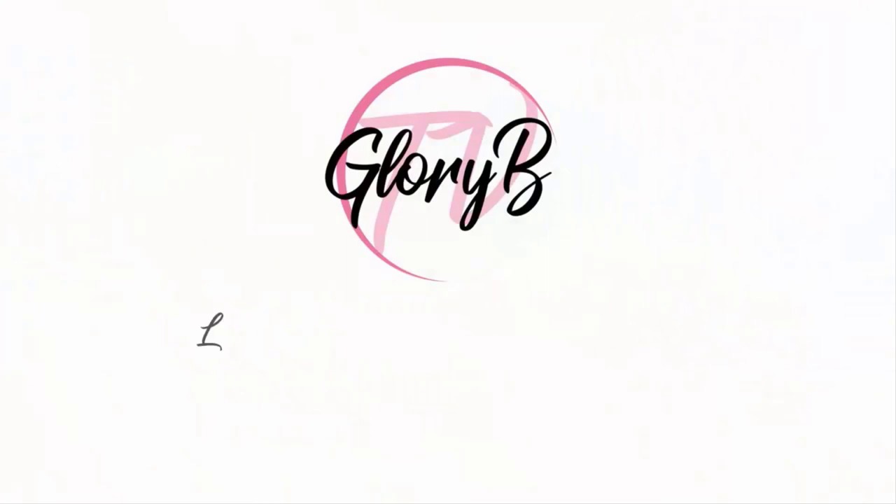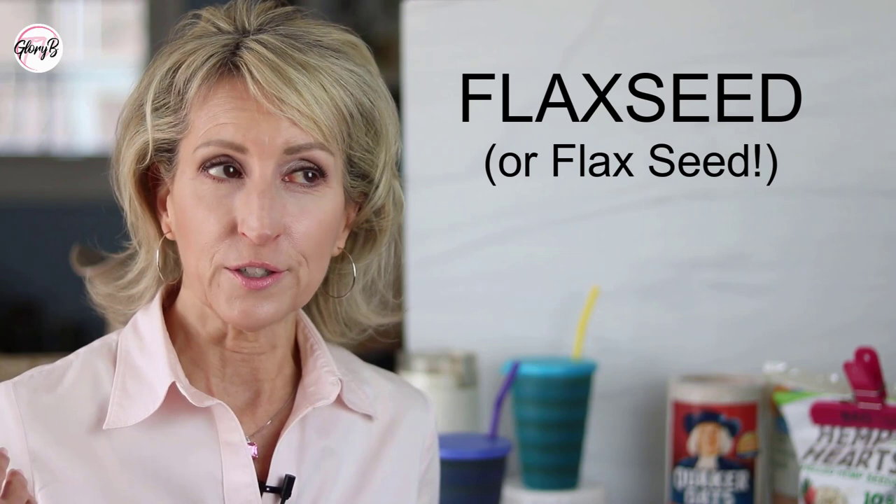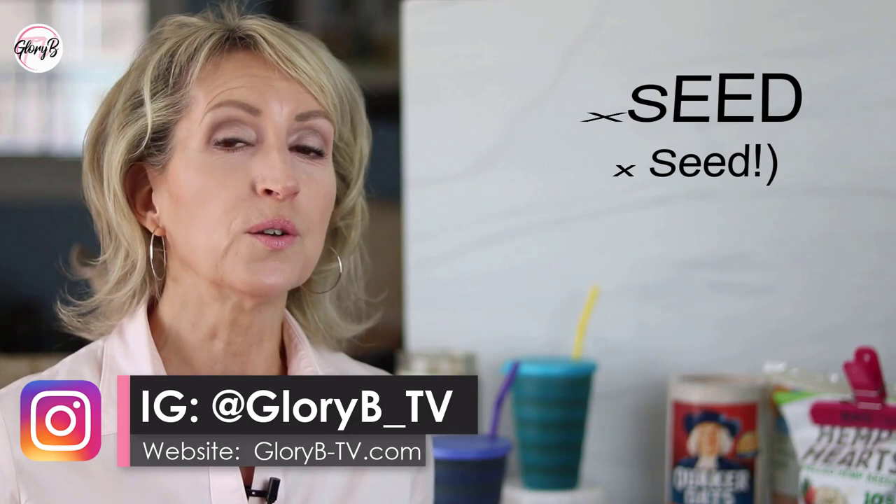Some viewers have asked me to expand on my other videos about flaxseed and talk about a couple ideas of how to eat it. I'm Glory B and this is Glory B TV, a lifestyle channel for mature women who want to look fabulous, feel amazing and age gracefully. One of the great — I would call it a superfood — is flaxseed.